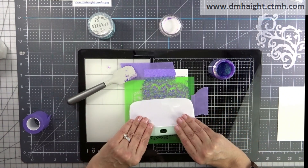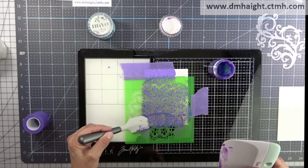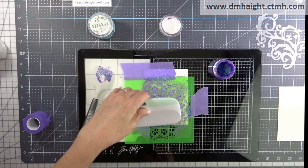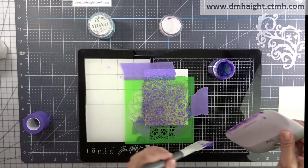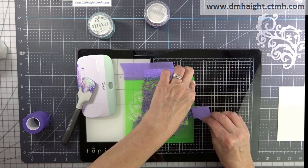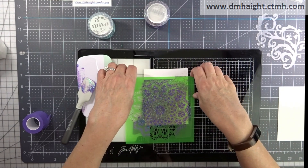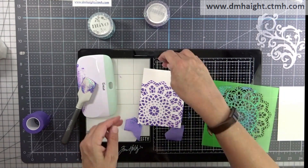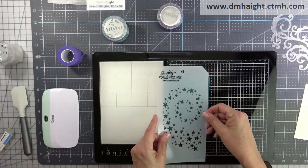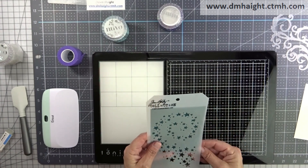You can scrape everything up, all the excess, and funnel the leftover back into the jar when you're done. This one turns out really cool too. I'm just removing all of my purple tape and there's the design. Another one I'm going to use with this Tim Holtz swirling stars stencil.